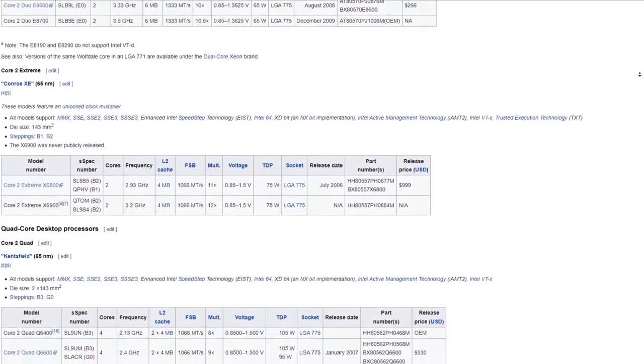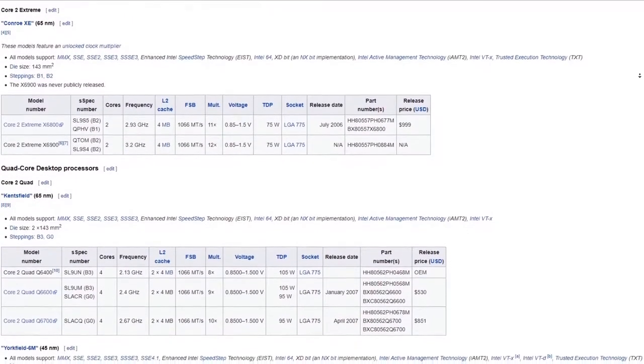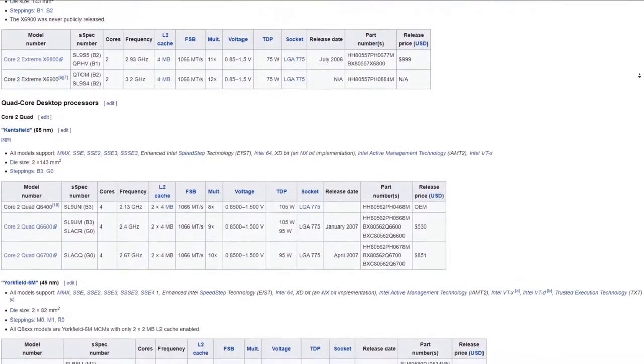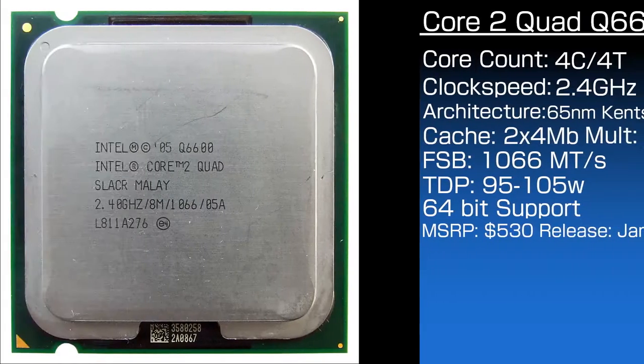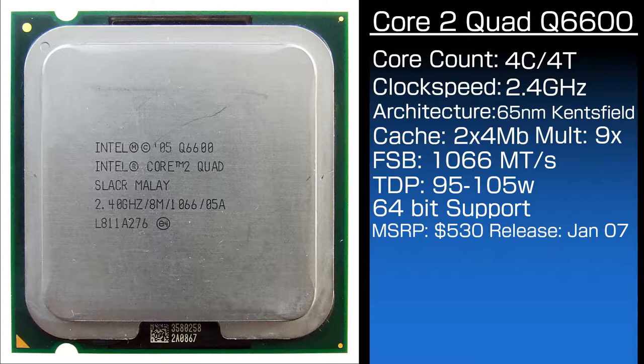The Q6600 was one of the first quad-core CPUs in the Core 2 series, which means it had lower clocks versus the later Core 2 Quads. The Q6600 has 4 cores and 4 threads running at 2.4 GHz with a locked multiplier of 9. However, the front-side bus speed can be changed to dramatically speed up the CPU, and because of how easy it is to do, all tests were done at 3.6 GHz. It has 2x4 MB of L2 cache.